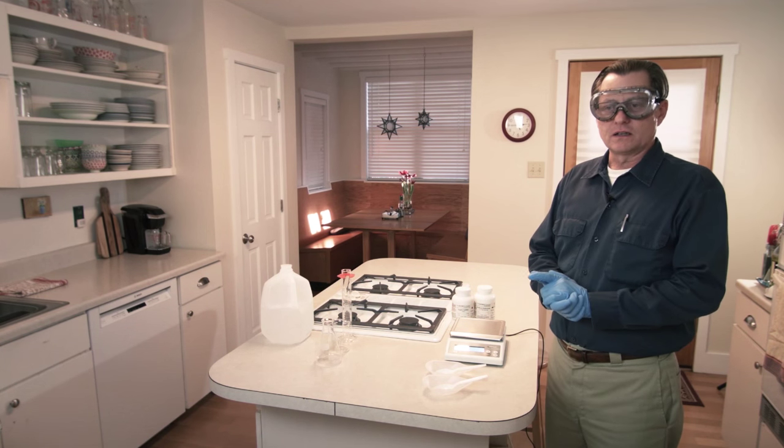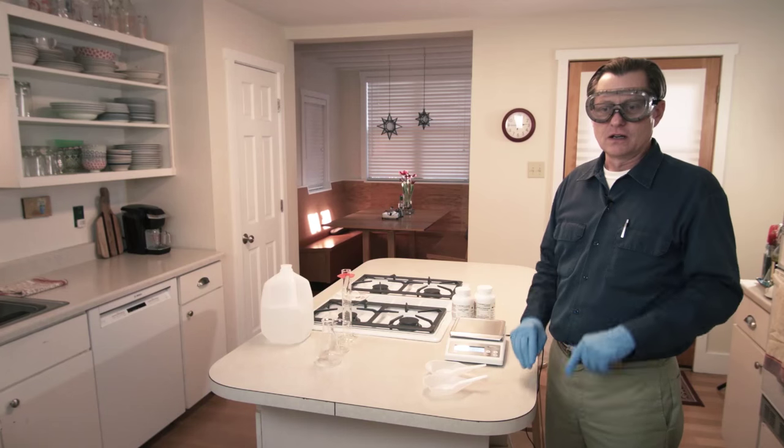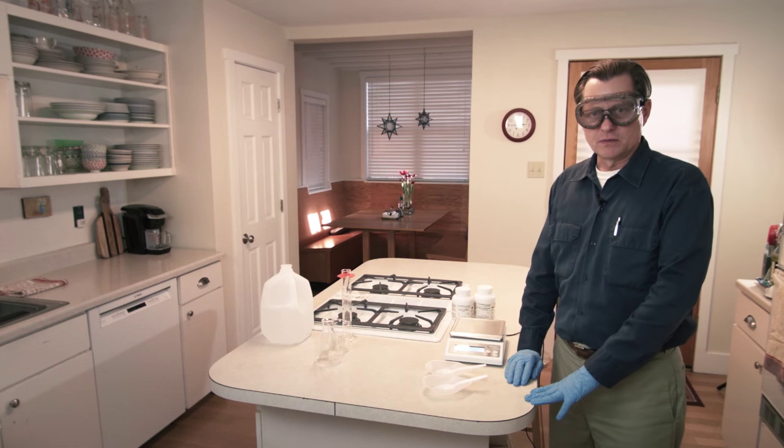If you do want to do this experiment, there are some important safety concerns. You'll notice I'm wearing nitrile gloves and safety goggles, which should always be done when you're mixing chemicals.